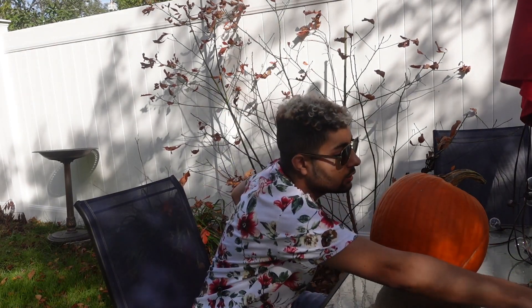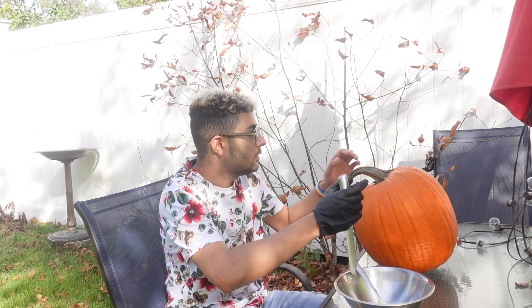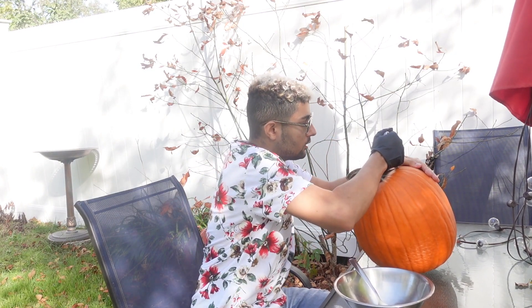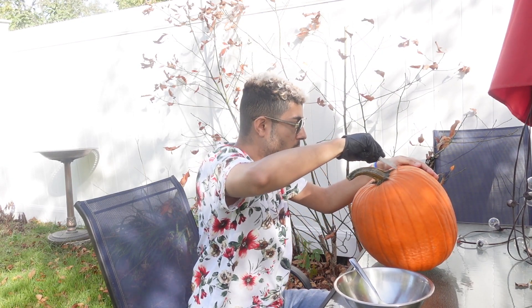First thing I'm going to do is take this bowl. Let me turn my pumpkin this way. I got this pumpkin at the supermarket — it was $6.99 any size. I went to a local farm garden shop and they were charging $0.69 a pound, and that's expensive. So I went to my local supermarket and got a pumpkin for only $6.99 and you can choose any size you want for the same price.